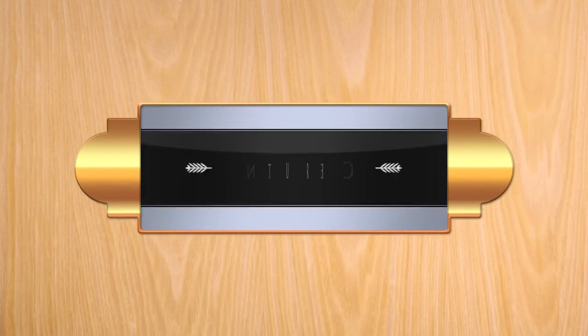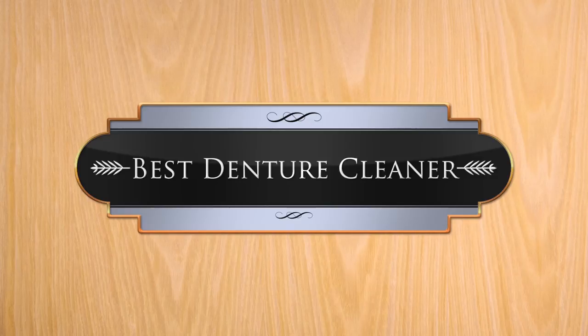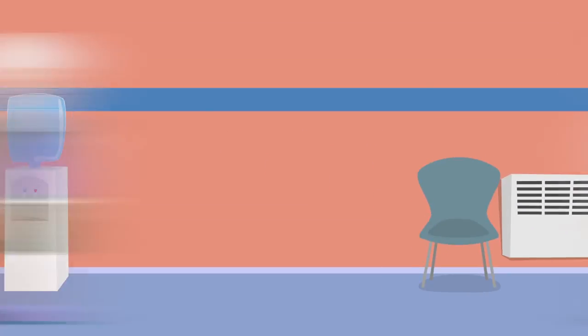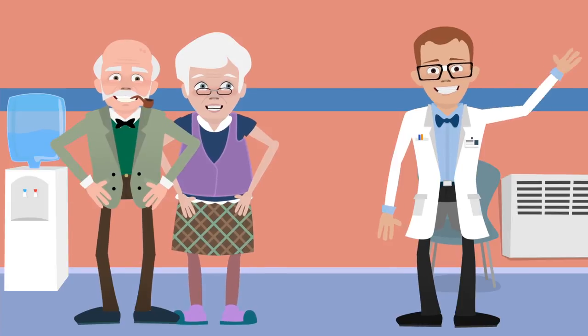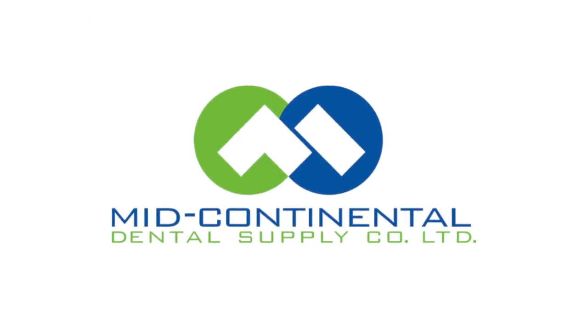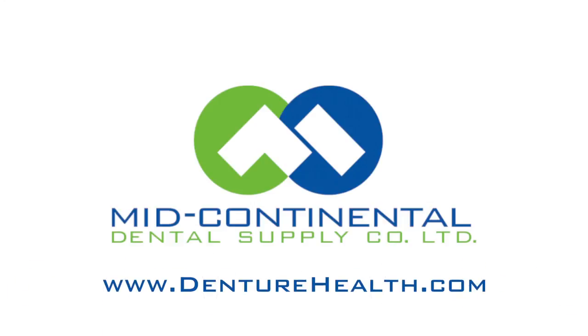Renew is simply the best denture cleaner you've ever used or your money back, guaranteed. Ask the dental professional that made your dentures for a free sample of Renew today. For more information or to find a dental professional that carries Renew near you, visit DentureHealth.com.